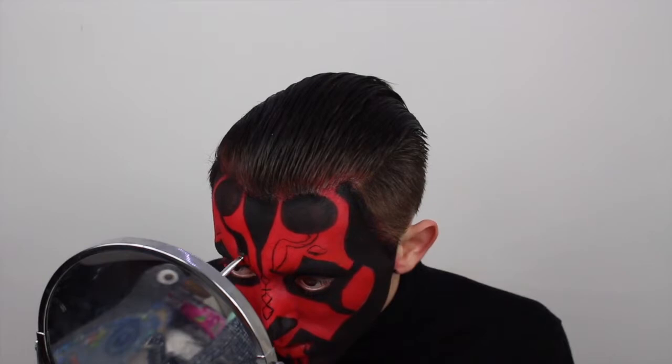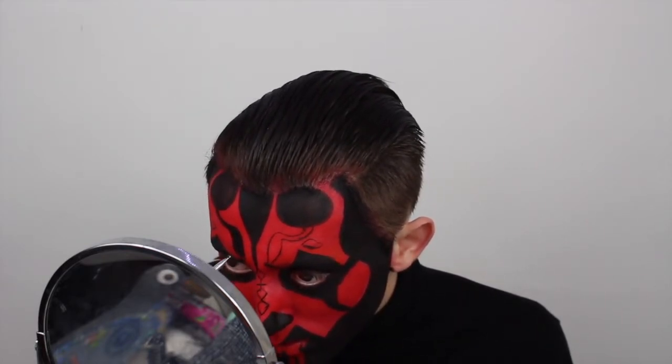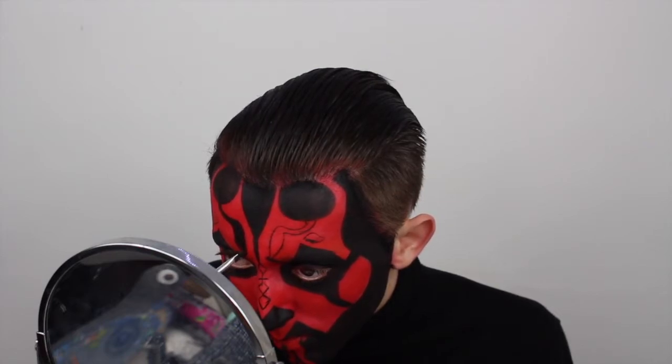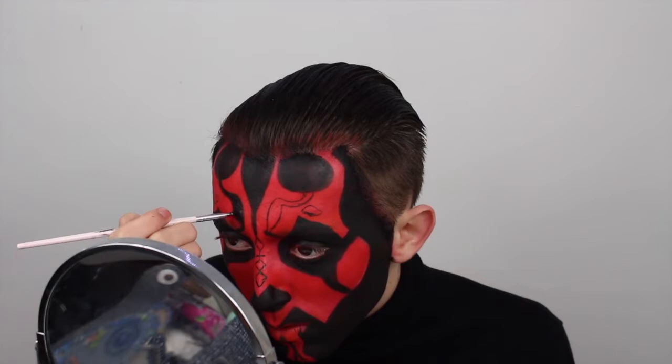Next, using a small nail art brush, I'm going to fill in the lines we just drew with the black Snazaroo face paint. This brush is super small and helps get into those small and awkward areas, especially when doing face paint looks.